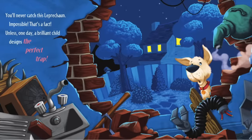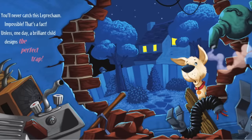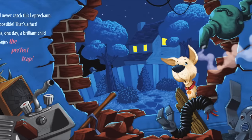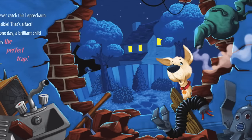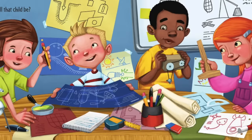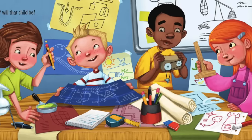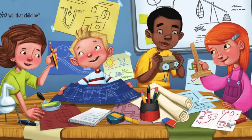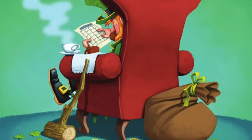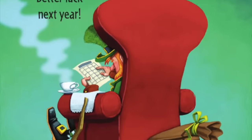You'll never catch this leprechaun — impossible, that's a fact! Unless one day a brilliant child designs the perfect track. But who will that child be? Better luck next year!